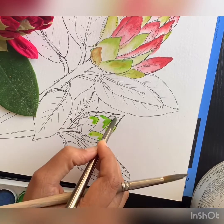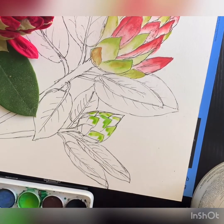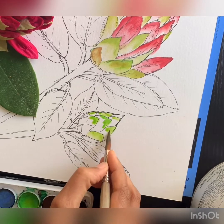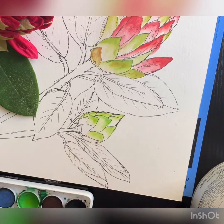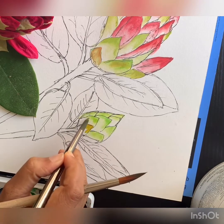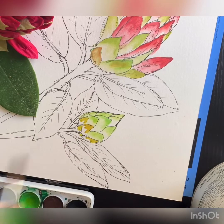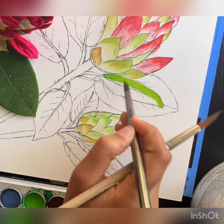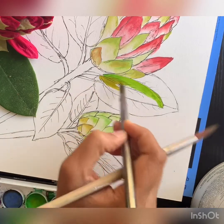Now I'm doing the other bud which is more closed up — you don't see any red portions of the flowers, just green. I'm using a mix of light green with a tinge of light brown, painting the top portions of each petal and then blending it into the bottom portion. The ones closer to the stem get more brown so you can see the difference in the shades.